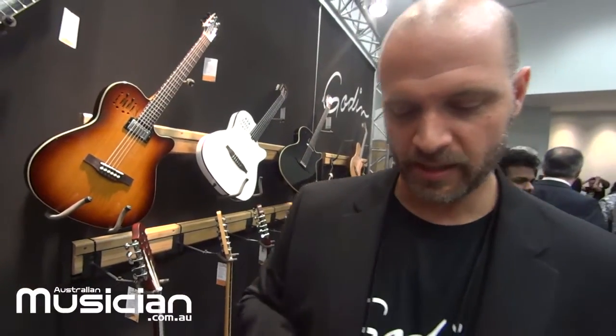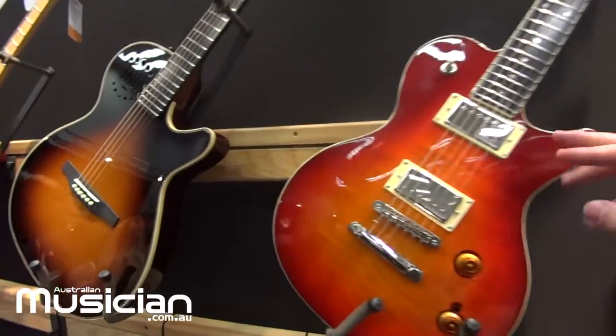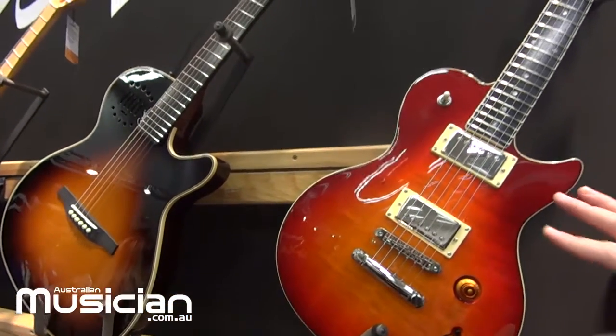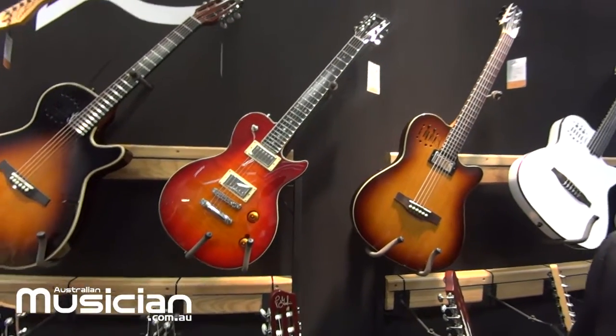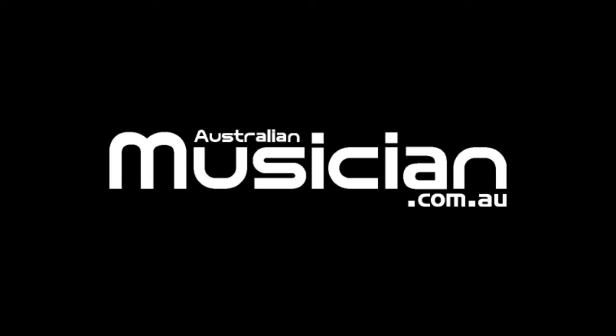Pickup options include the P-Rails as mentioned, and we also have full humbuckers by Seymour Duncan — an Alnico 2 and a '59 in the bridge. This is a very new Cherry Burst finish. The Summit Classic CT is also available with P90 pickups as well.